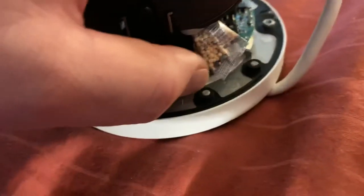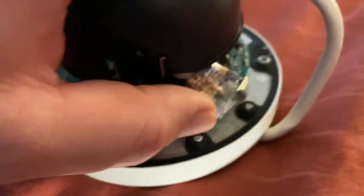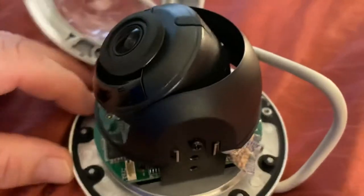Do not remove the desiccant pouch. It is there for water absorption and removal.